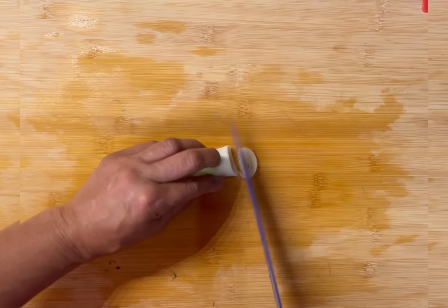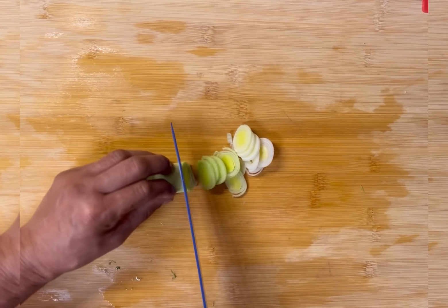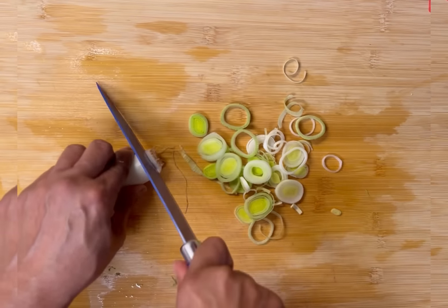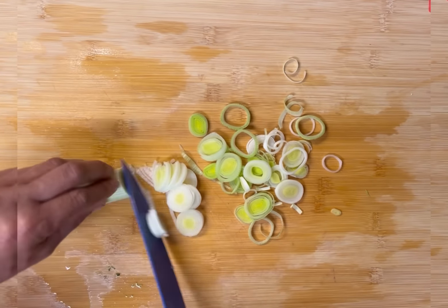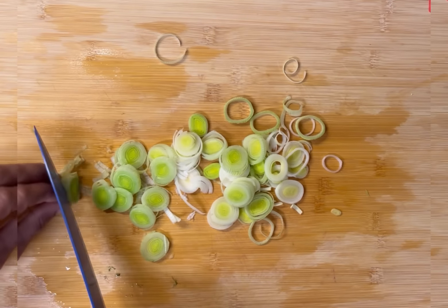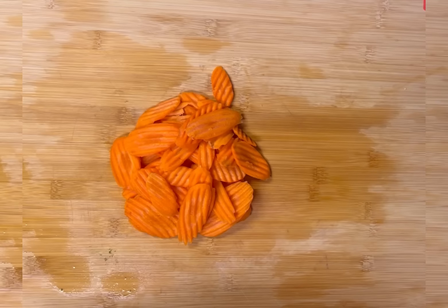I love leeks in soup. Leeks are incredibly versatile — I use them a lot in soups, stews, all kinds of recipes. Leeks are one of the more expensive onion varieties. Whenever a recipe calls for onions you can use leeks; however, you cannot eat raw leeks because of the texture.